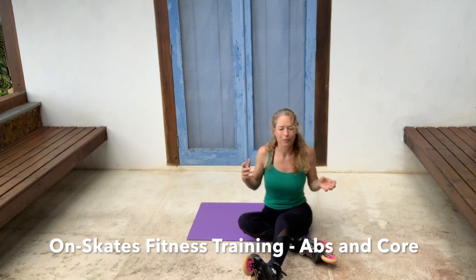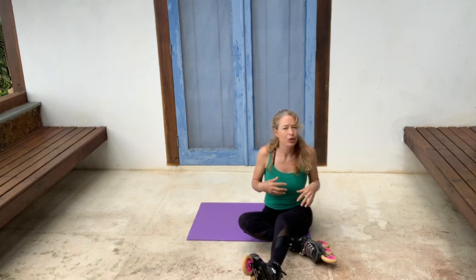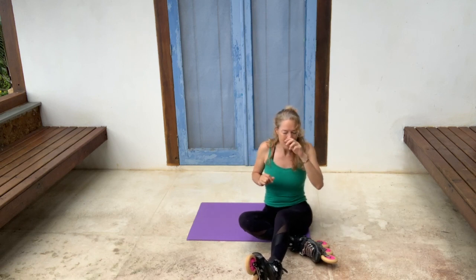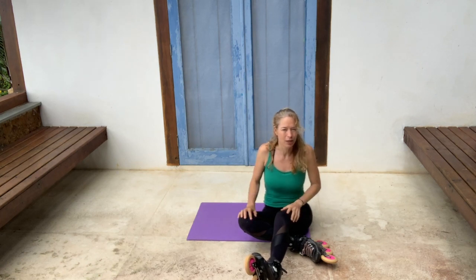It's for your core and your abs. I do it off skates but it's slightly harder on skates, and it does a much better job. See if you can follow the instructions because you can't see a lot of the details when you're doing this.